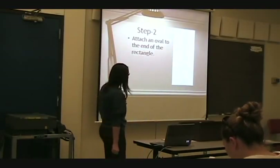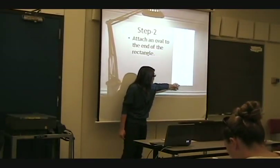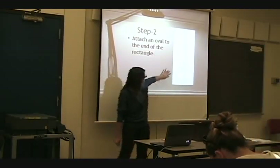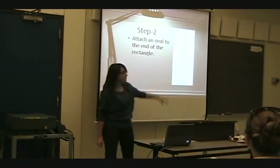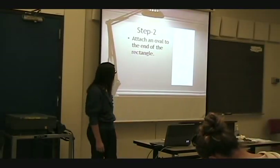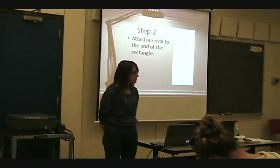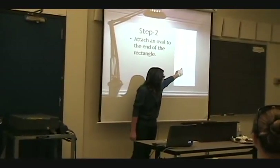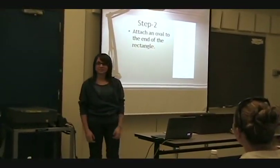Next, we're going to attach an oval — it almost looks like a circle, but it's not — right at the bottom. You want to make sure it takes up about 25%, probably a little more than 25% of your picture. What I did when I was drawing this at home is draw two half circles on the ends, which makes it a little easier.